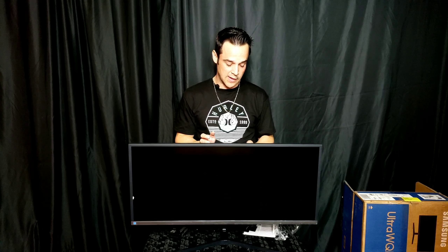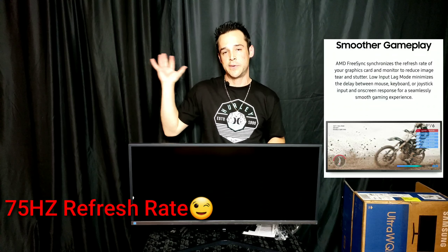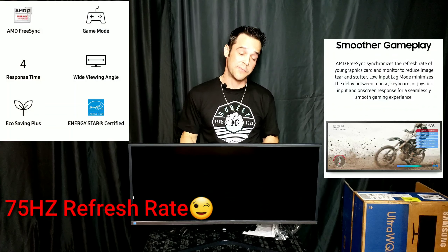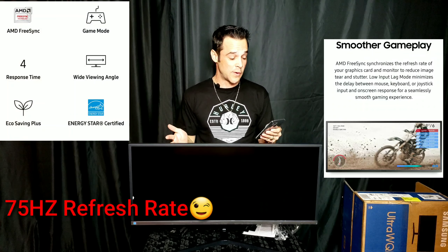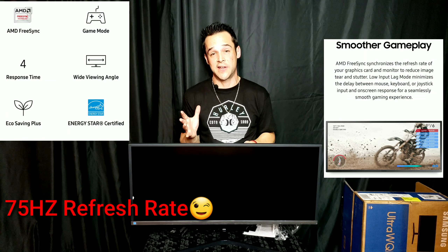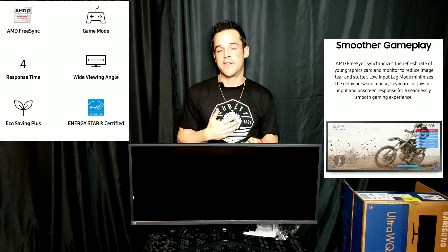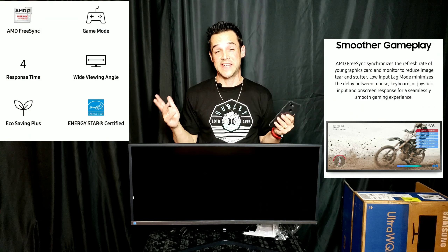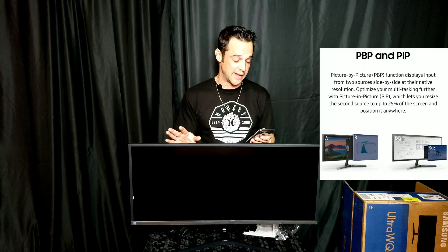Let's talk about a few features that make this monitor different. Of course we have AMD FreeSync. If you don't know what that is: AMD FreeSync basically synchronizes the refresh rate of your graphics card and your monitor to reduce tear and stutter. It also drops the input lag, so you have a better gaming experience. I think it's a must-have for any monitor if you're going to be playing games.